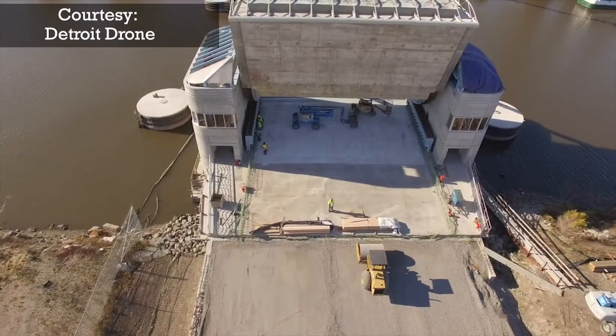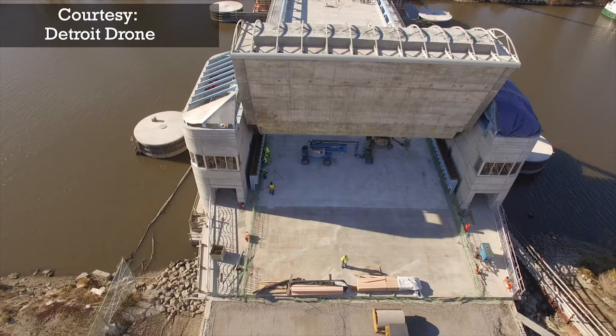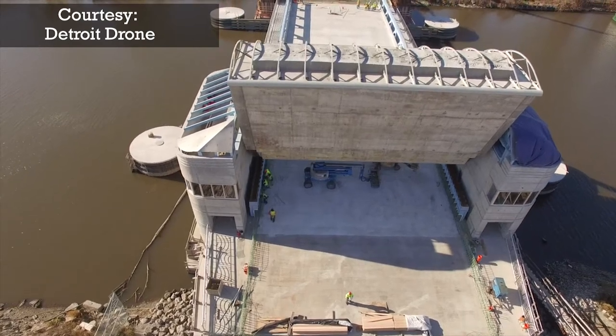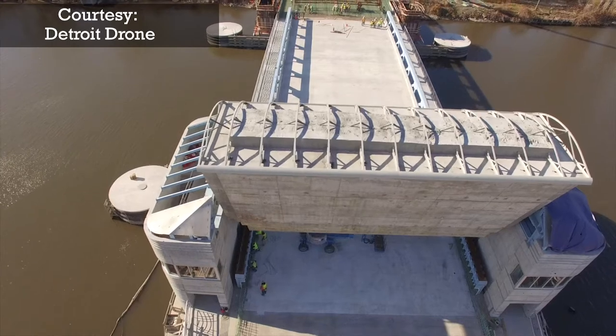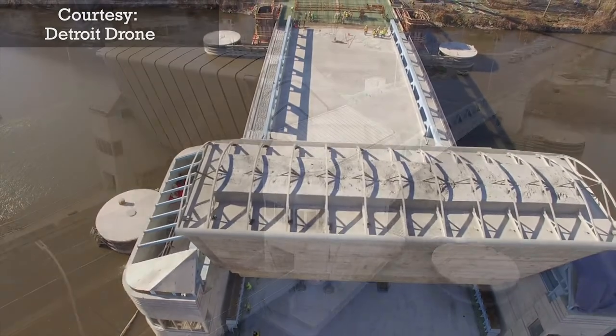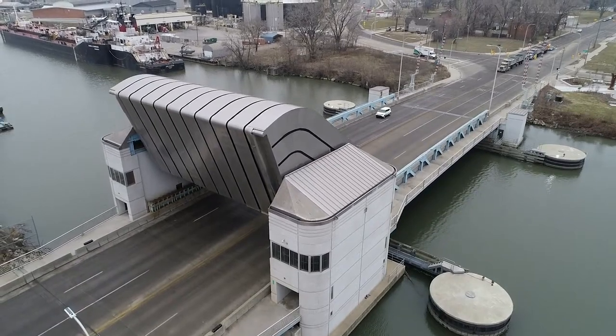I was very lucky to work on this project as it's not often that MDOT builds bascule or movable bridges. This new bridge is built to last 100 years and the existing bridge lasted 90 years. This new bridge is a rolling lift bascule bridge with an overhead counterweight.